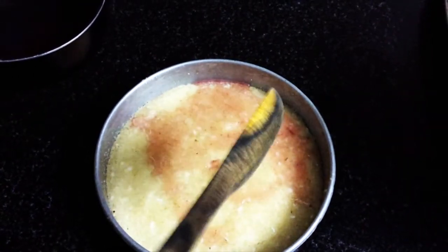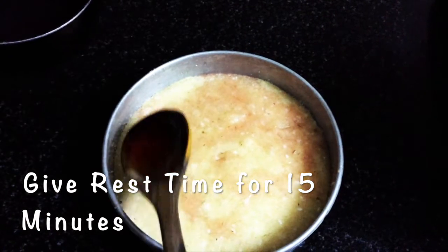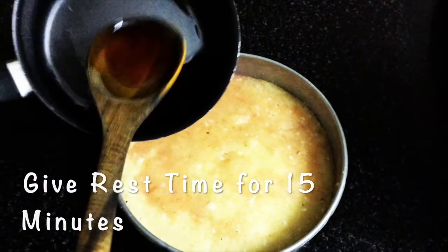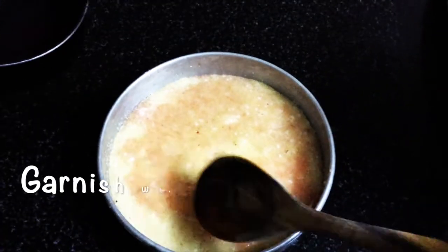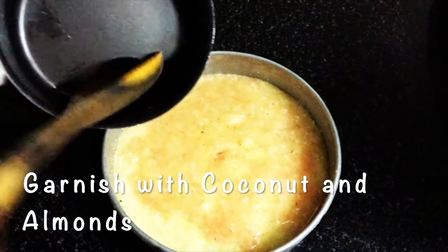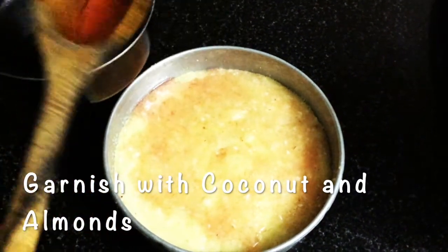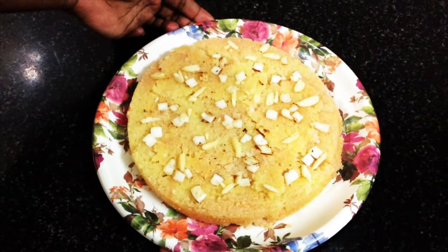We have to rest this cake in the mold for another 10 to 15 minutes so that the sugar syrup is absorbed by the sponge. Then demold it and serve with a garnish of coconut and almonds. Make sure the syrup is spread all over the cake.